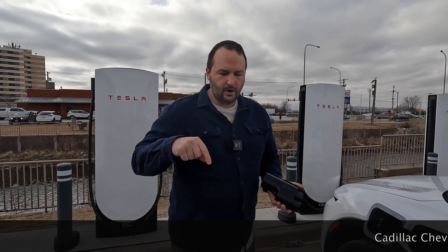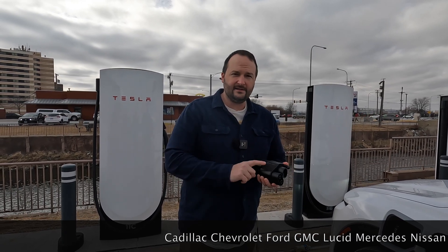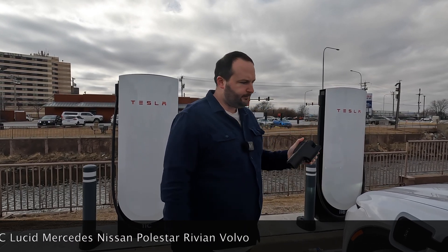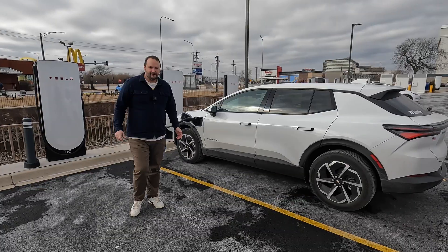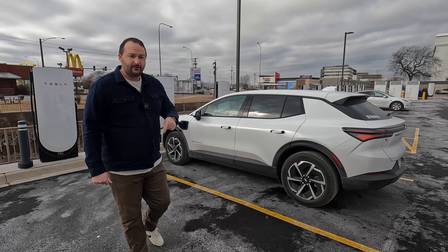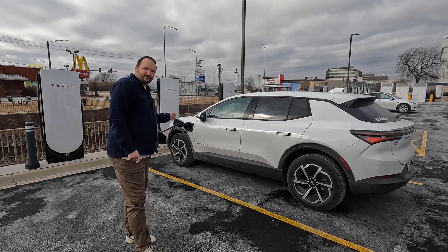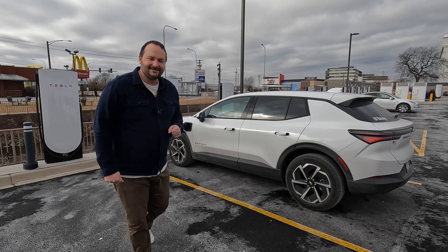I'll list down below which brands this adapter is currently available with — it's constantly changing as brands partner with Tesla to use their chargers. Not every vehicle can use a Tesla Supercharger. Thank you so much for watching. If you found this content helpful, please like and subscribe — it helps us reach more people. Let us know if you think you would use a Tesla Supercharger to charge your non-Tesla EV. Take care until next time.